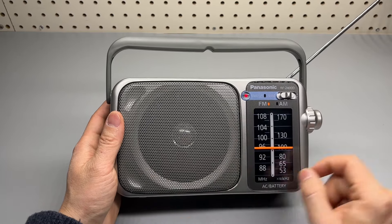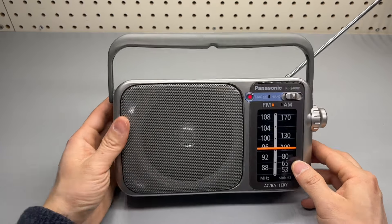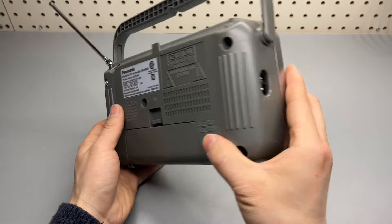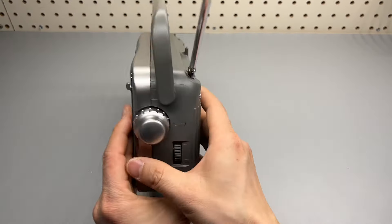Large size speaker. Pretty simple, basic radio. Excellent reception.